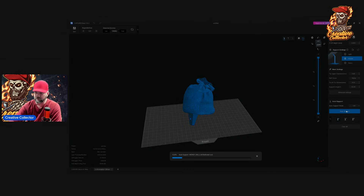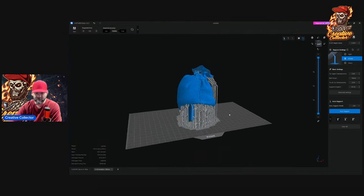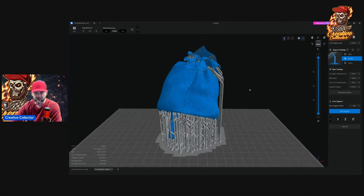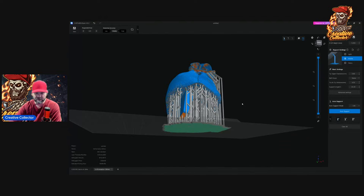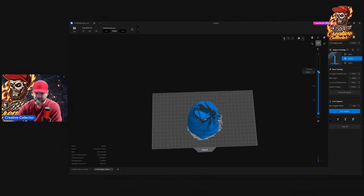I'm going to hit auto supports — there we go. Everything is supported. One good thing is your textures are safe: if you look at the supports, they're actually up underneath the texture, so when you pull those off you won't get anything on top of the textures, so you don't have to do any major prep work. The supports on the bottom are fine since it'll be sitting on a base and you won't see those. Looking at the animation, there are no supports on the inside of the model — strictly on the outside. That's just one click on that setting and you won't have that problem.